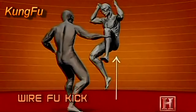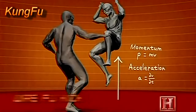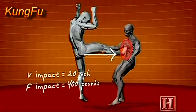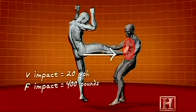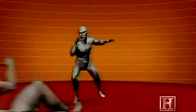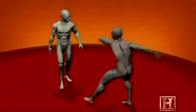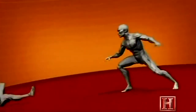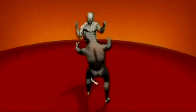The move is difficult but devastating. There's no opposing object to push against, so all the energy of the move must come from the momentum of the leap and the acceleration of the kick. The snapping motion of the lower leg functions much like a coiled spring. When unleashed, the kick reaches impact speeds of 20 miles per hour and delivers up to 400 pounds of force to the opponent's chest.